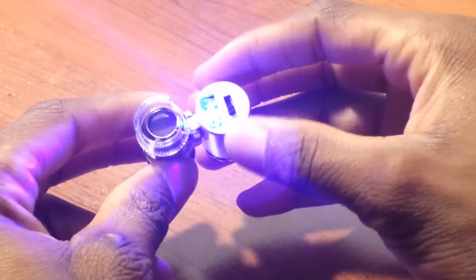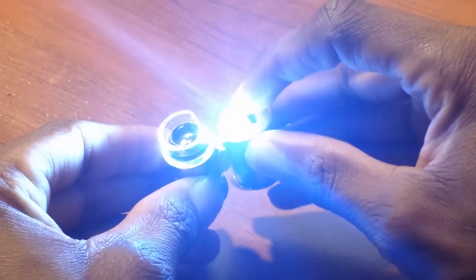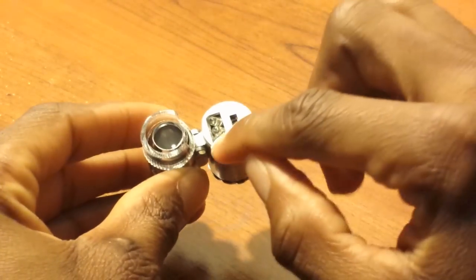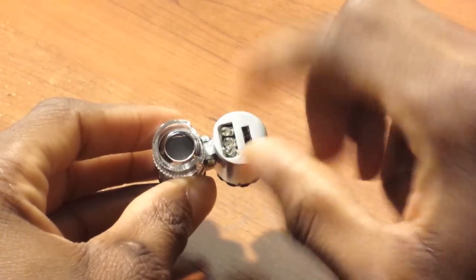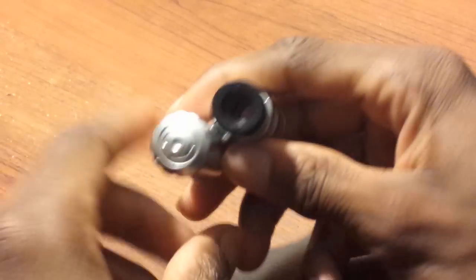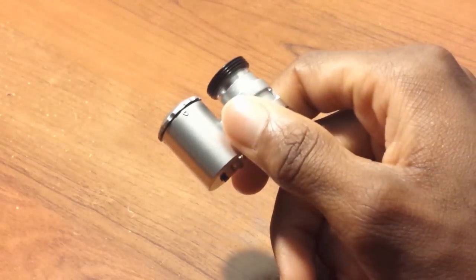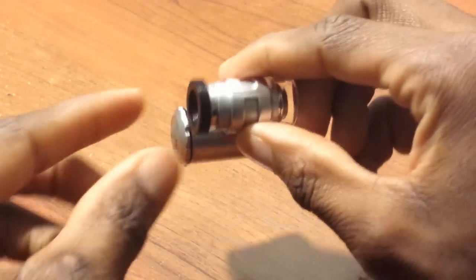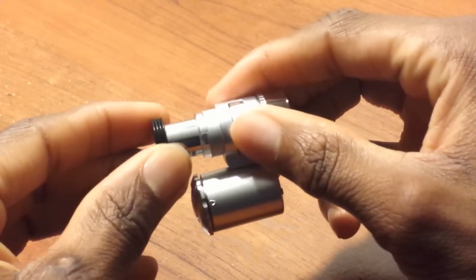If I turn it all the way to one side, it switches to a blue light. Turning it the other way, only the two outer LEDs turn on, giving a bright white light. Back to the middle turns it off completely. So: the two outer LEDs produce white light, and the middle one produces blue light. Here is the magnification lens for the Samsung Galaxy S4 case — it screws onto the case, which then goes onto your S4, and extends outward.